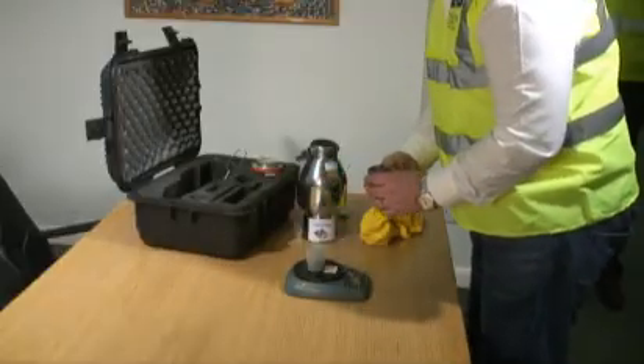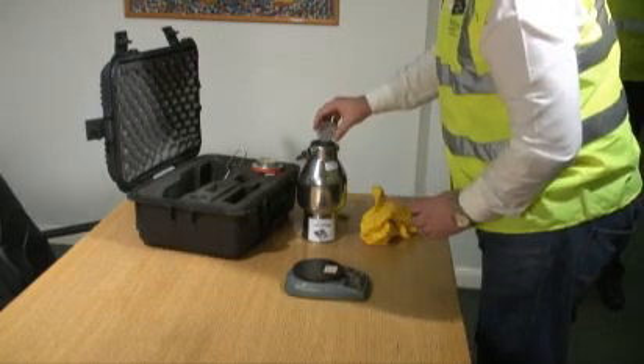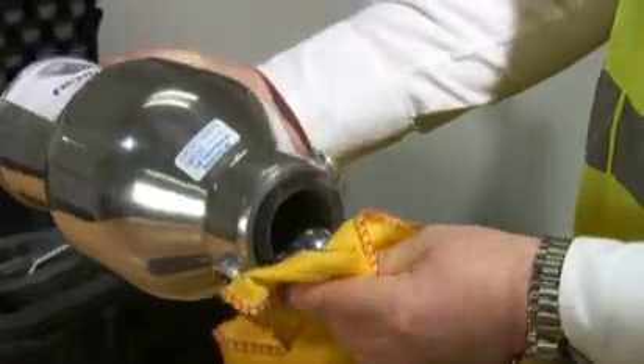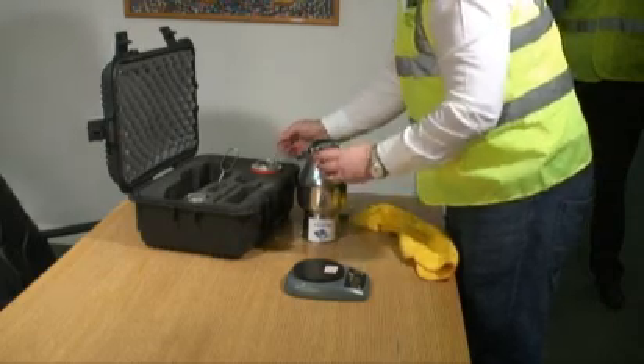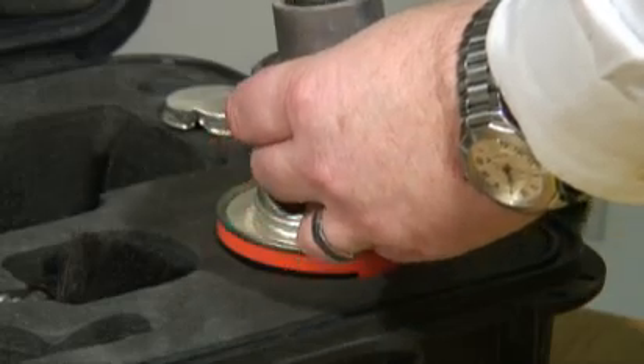The screed sample and two steel pulverizing balls are placed in the large chamber. Three scoops — 24 grams — of the calcium carbide reagent are placed into the chamber cap.